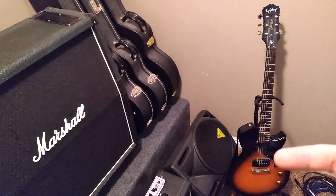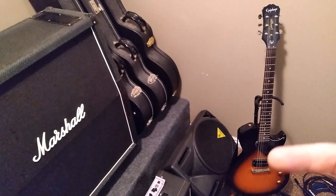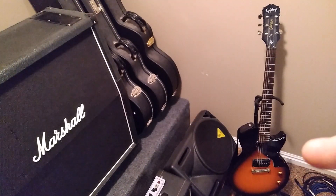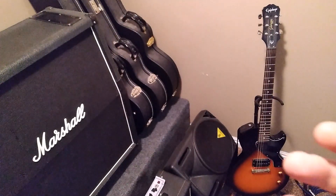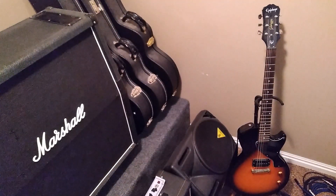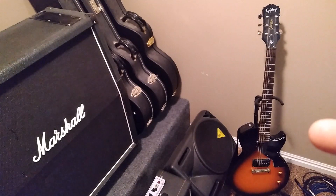Epiphone did produce a series in the past five years or so with two pickups that were pretty affordable. On the used market you'd be able to find one pretty easily. I'd recommend finding one with a bolt-on neck so that if it gets damaged, you don't have any problems. This is a guitar I would highly recommend as a beater guitar.